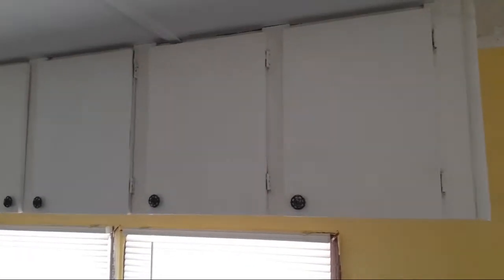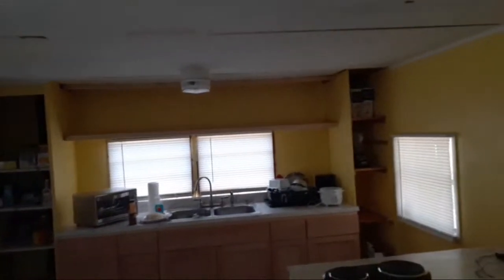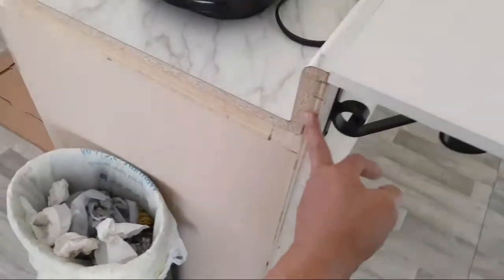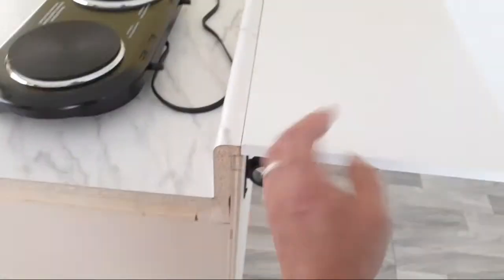We didn't buy the extra upper cabinet units because they were expensive - I think they were like $150 each, so it would have been like another $400-$500 just for those cabinets. I could end up building it myself. Originally I had this wood I was going to use as the bar thing, but it was so thin it was flimsy.